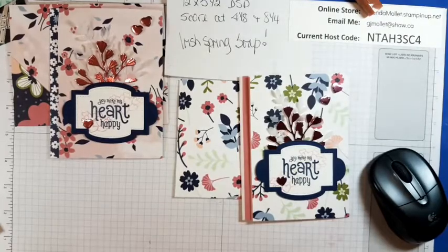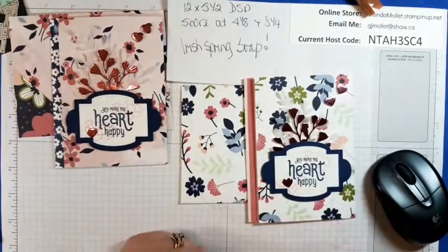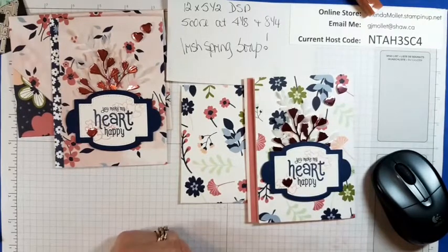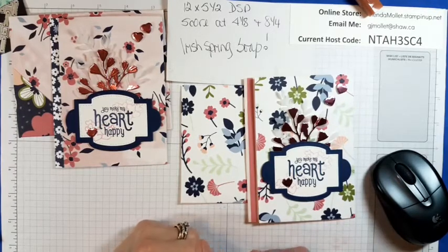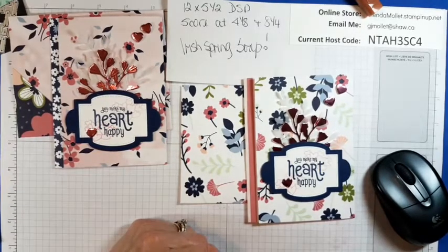If you have any requests — other than the Butterfly Brilliance, I'm not going to do that — but if you've got another stamp set or bundle or suite that you want us to create with tomorrow night, let me know. I'll be live at 8 o'clock, and tomorrow night is Zoom night, so I'll post the Zoom link. Thanks so much for joining me ladies, we'll see you soon in my craft room — stamp and smiles, and bye for now.